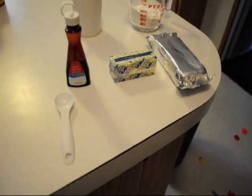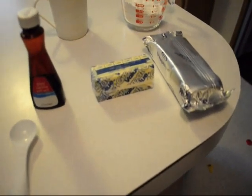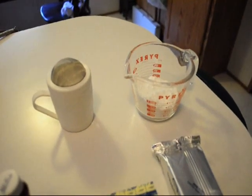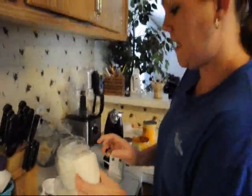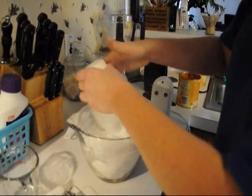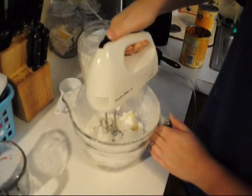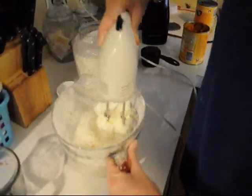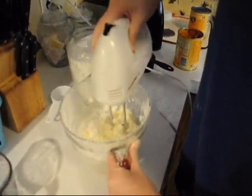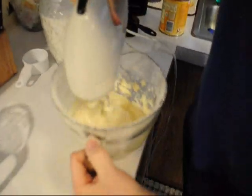For the cream cheese filling, you will need one teaspoon of vanilla extract, six tablespoons of butter, one eight-ounce pack of cream cheese, and one cup of powdered sugar, sifted. For your filling, you want to combine all of your ingredients together, then just mix and beat until it is very creamy.